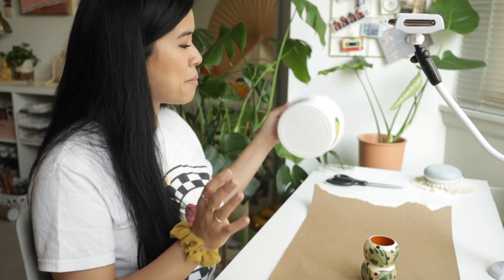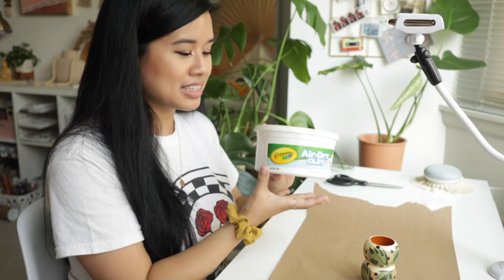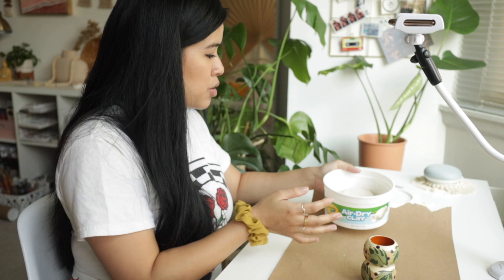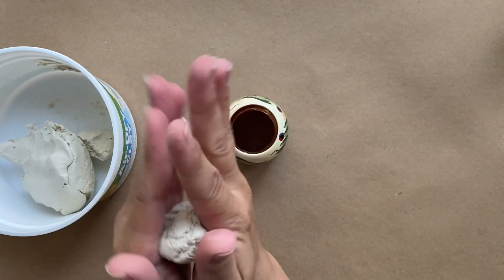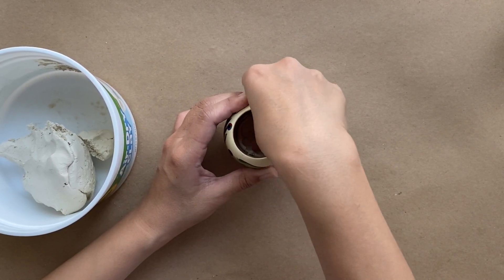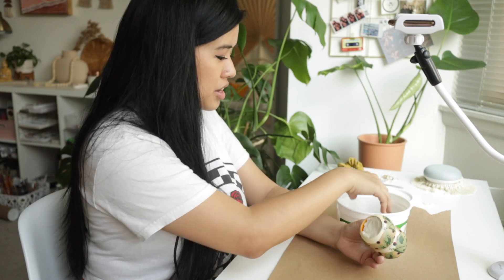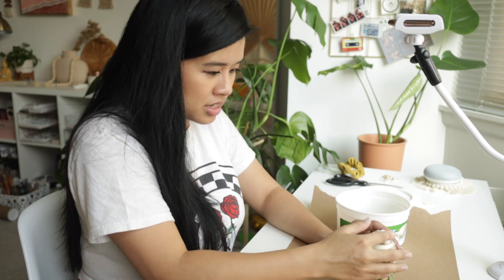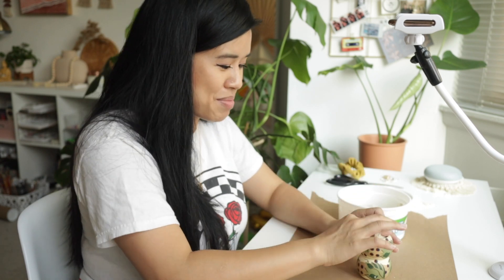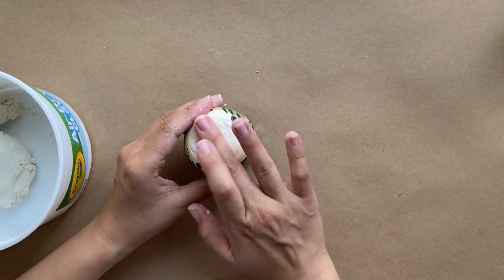For the next part of the tutorial, you will need some air dry clay. I'm trying to use this tub up before I move. What you're going to want to do is put the clay inside the hole of the napkin rings so that your candle will fit in nicely. I believe she put it through the whole thing, so I'm going to take a little bit from my tub here and just fit it through the hole, molding it in through the bottom and making sure I fill it evenly.